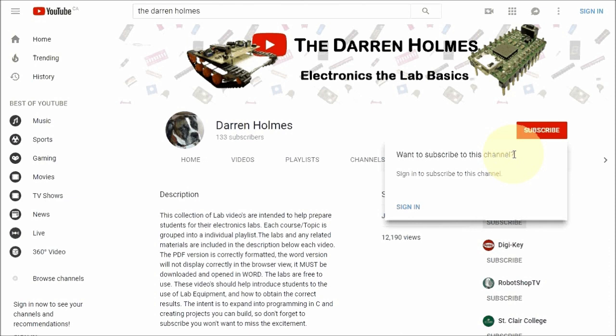So don't forget to sign in and subscribe. New and enhanced content is updated regularly. You won't want to miss the excitement.